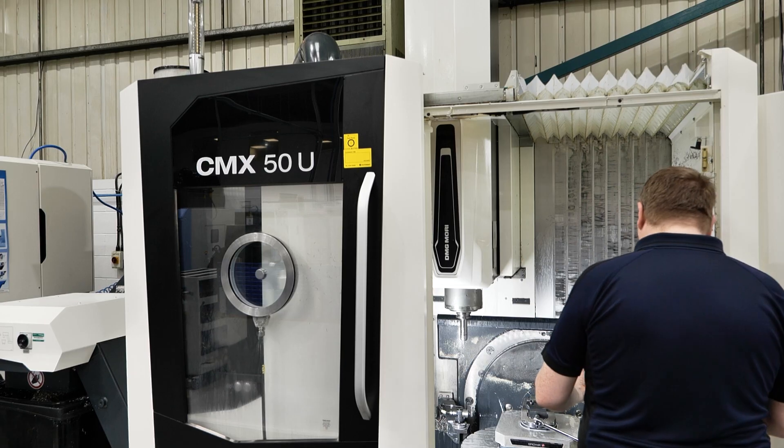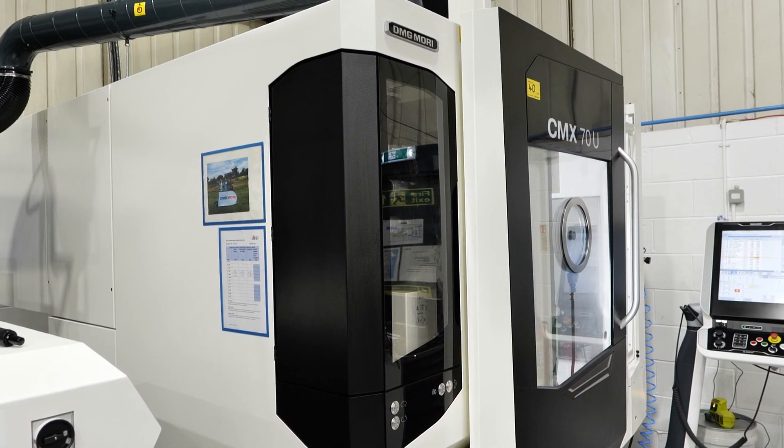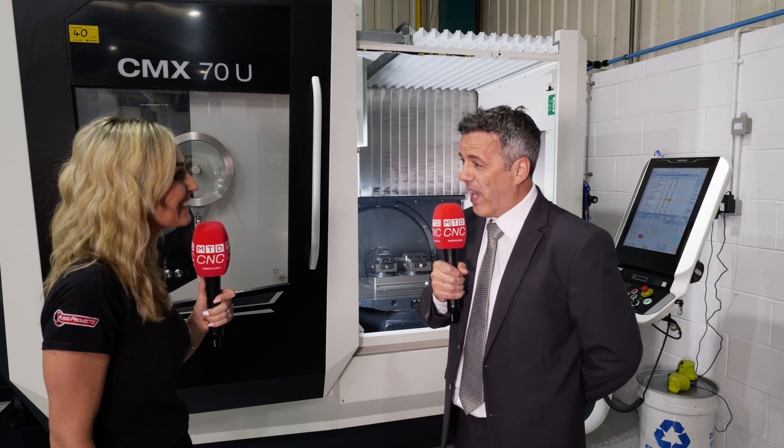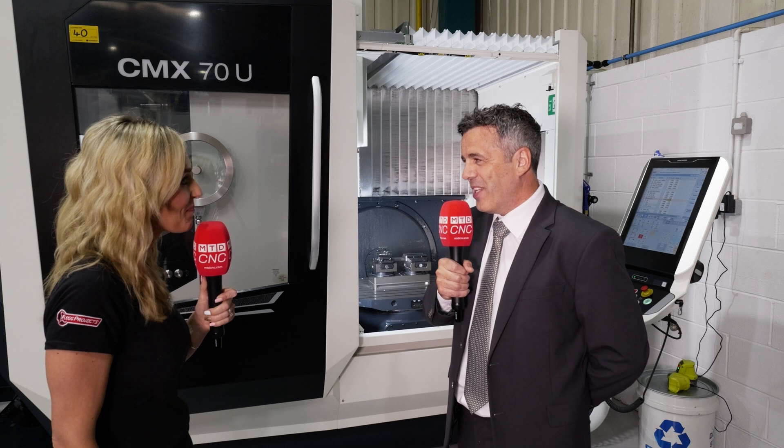We've got two machines in the range: the CMX 50U and the CMX 70U. The X-axis stroke on the CMX 50U is 500mm, and on the CMX 70U it's actually 750mm.